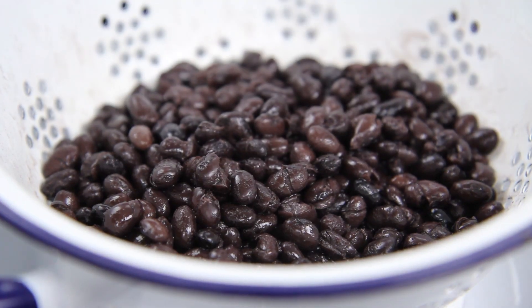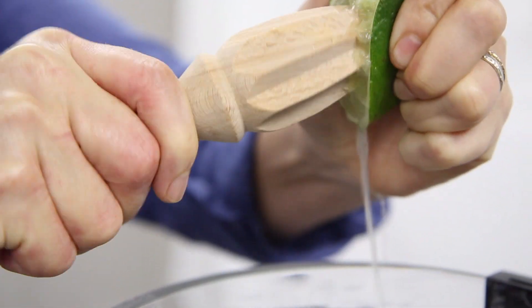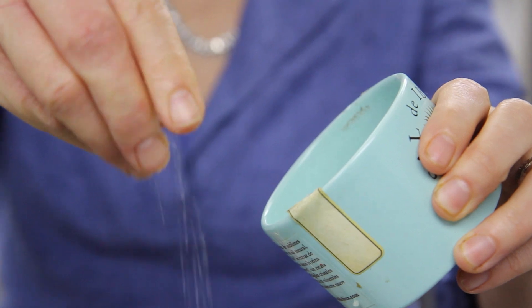Now it's time for the black beans to go in, and some lime juice, a good dollop of sour cream, some just lightly crushed cumin, and a little pinch of salt and you're pretty much there.